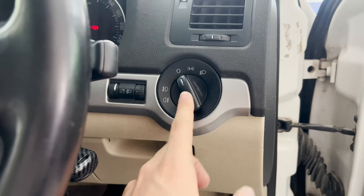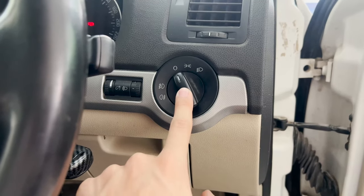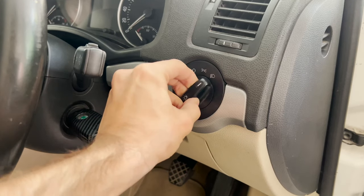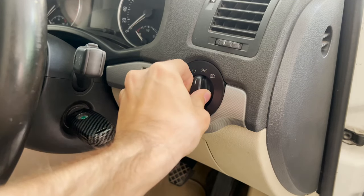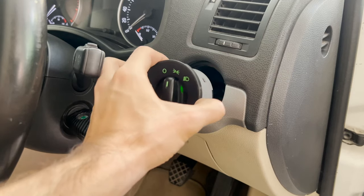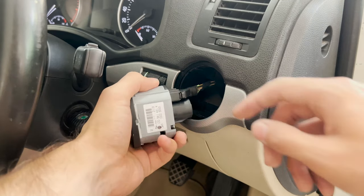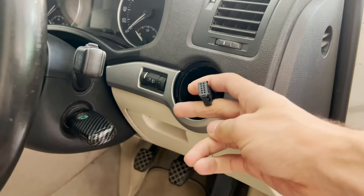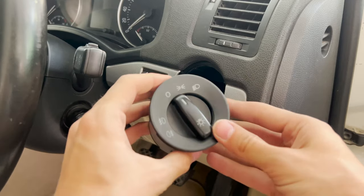Step one is removing the current headlight switch, which is very easy. You just push it in from the zero position, turn it clockwise to the parking light position — you will feel it getting stuck there, and that is when you pull it out. With the switch out of its location, you can unplug its pigtail connector by pushing on the tab that is sticking out slightly.